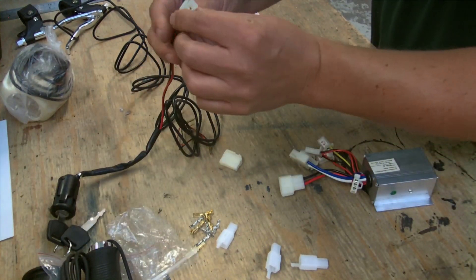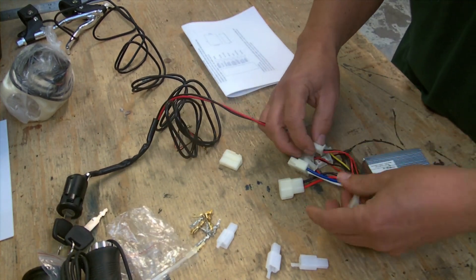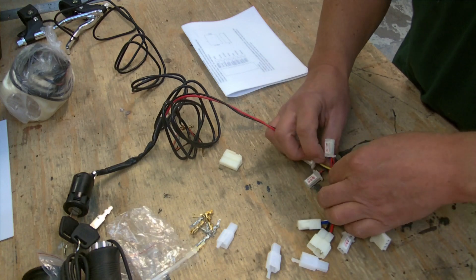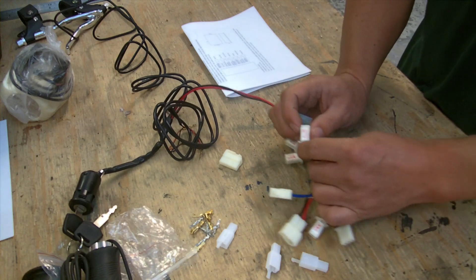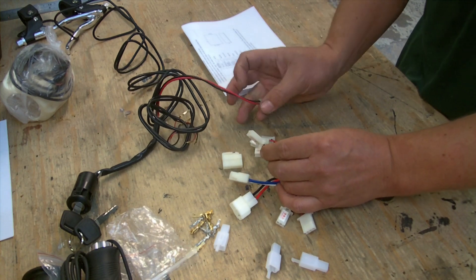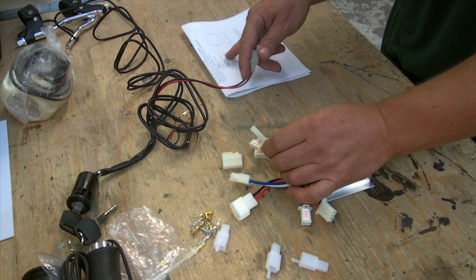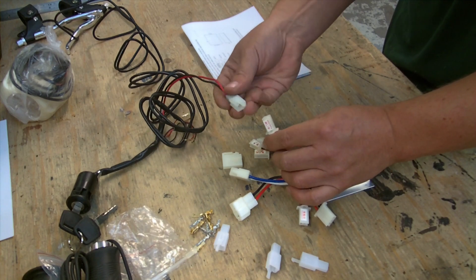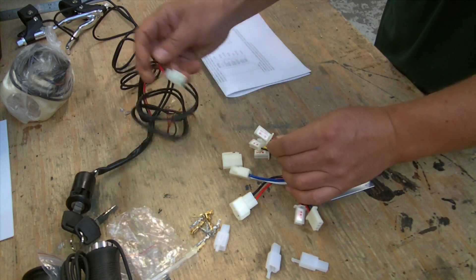The key switch is already fitted onto a plastic connector. Looking through the control box connections, we find the one labeled 'power locks', which is a thin blue and thin red. The instructions call it 'key switch' but the sticker on the control box says 'power locks' — this is the right one and it just pushes straight on.